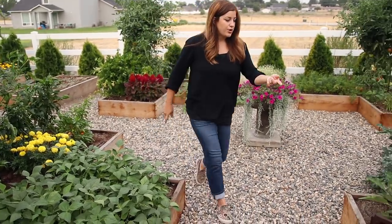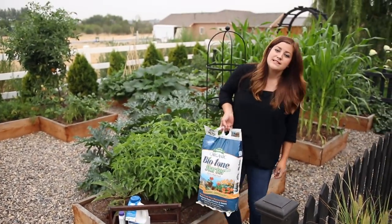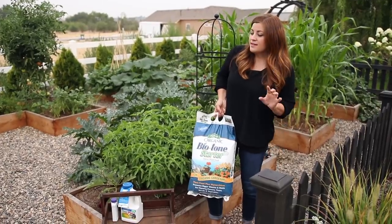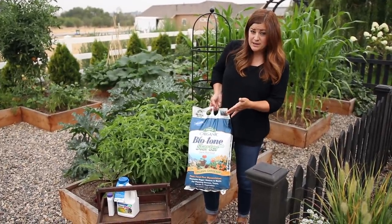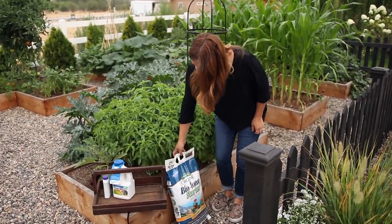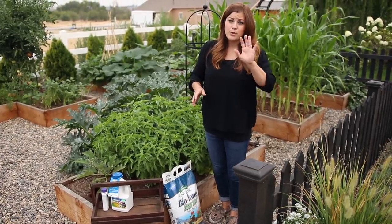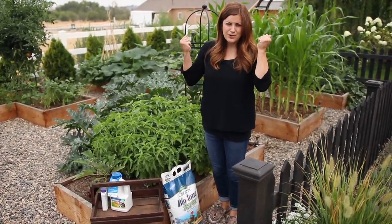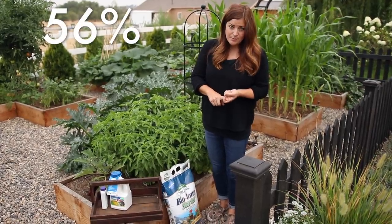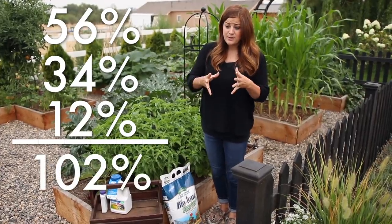This is the fertilizer I use — I work it into every single bed for every single crop, and I think that between this and the soil mix, that's why I'm having so much success in this space. The soil mix is a special blend made in Boise — I think it's Cloverdale Nursery. It's 56% premium topsoil, 34% forest compost, and 12% composted manure.